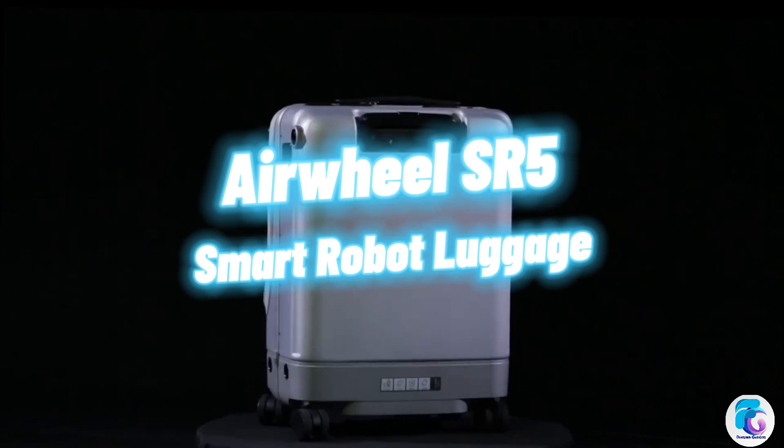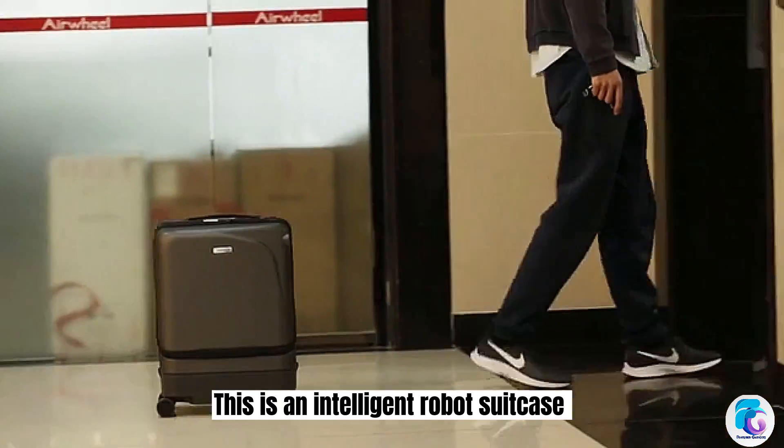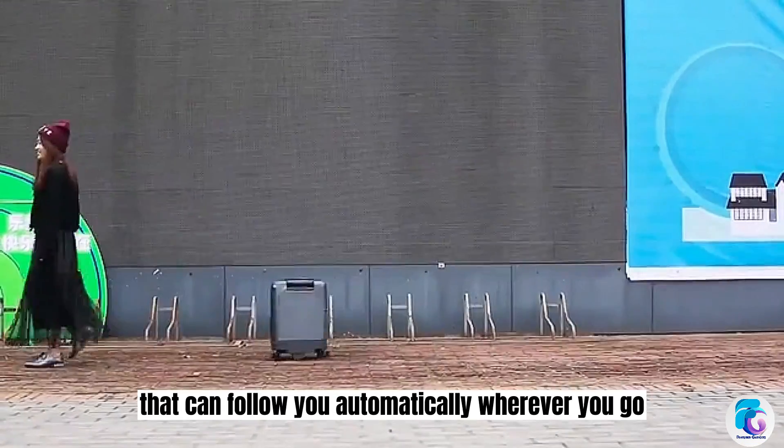Airwheel SR5 Smart Robot Luggage. This is an intelligent robot suitcase that can follow you automatically wherever you go.